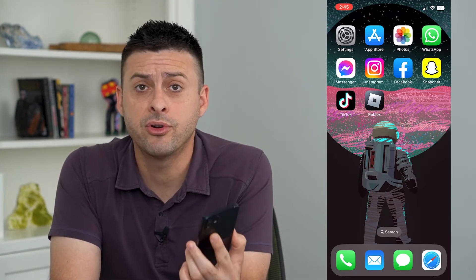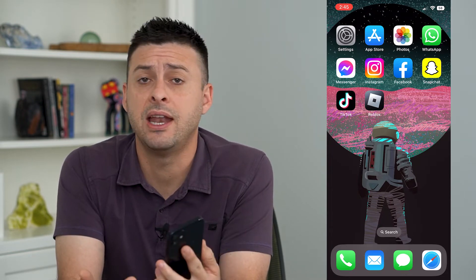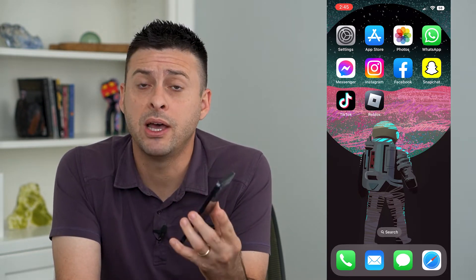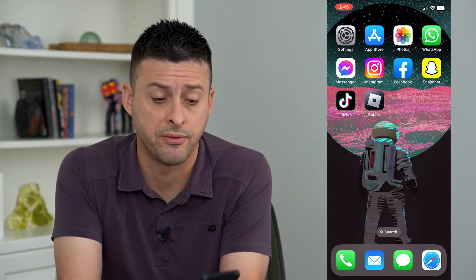Let's turn off auto lock on your iPhone. If you never want your iPhone to lock, you can turn it to never and it will use up a bunch of battery, but you'll only have to manually turn it off if you want it to turn off.